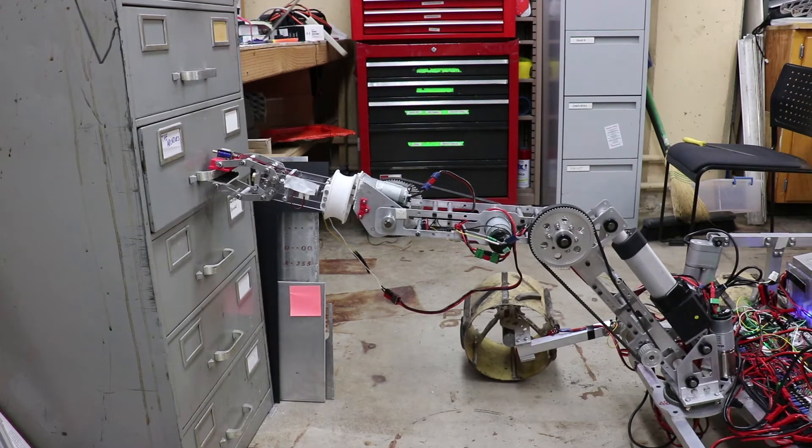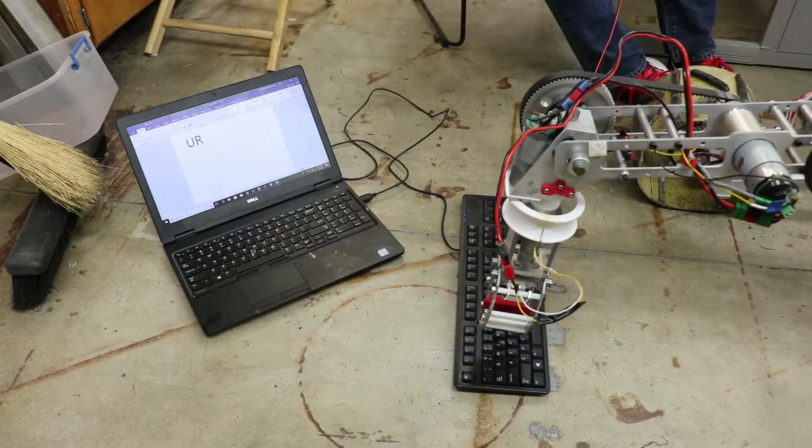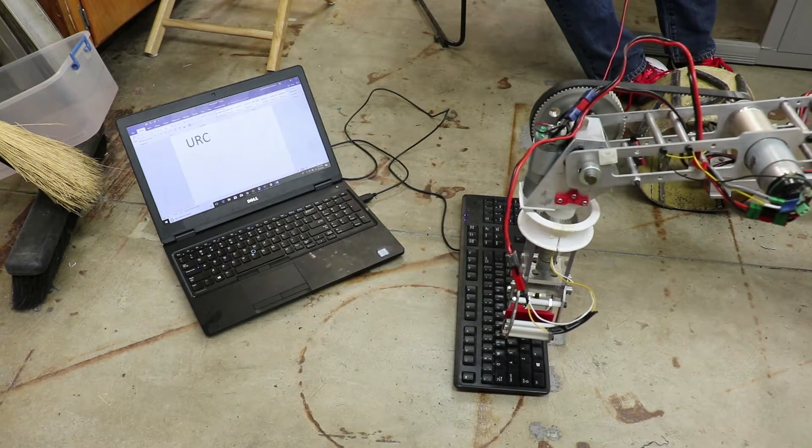The manipulator is an improved version of the design used last year. It is also equipped with a magnetic solenoid to give us an adequate pecking motion when using the keyboard in the equipment servicing task. We will combine all of these features with inverse kinematics for quick and efficient arm control.